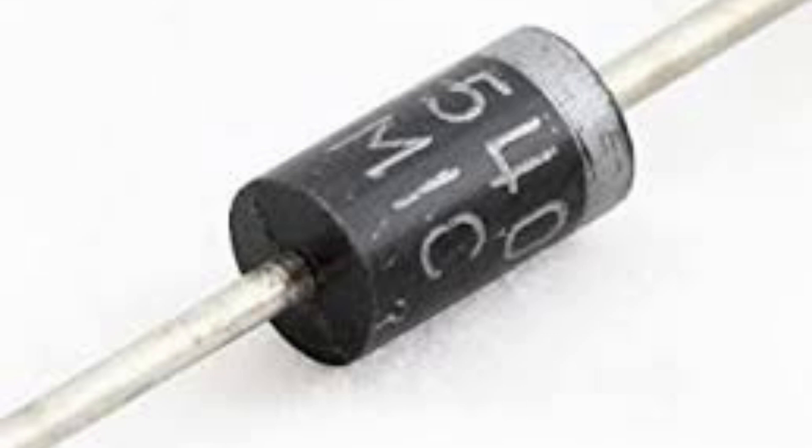The IN5408 diode also has a peak forward current rating of 3.0 amps, which means it can handle a maximum current of 3.0 amps in the forward direction. It has a reverse leakage current of 50 microamps, which is the amount of current that flows through the diode in the reverse direction when it is not conducting.